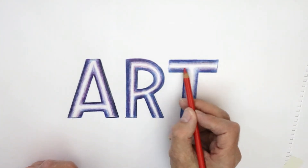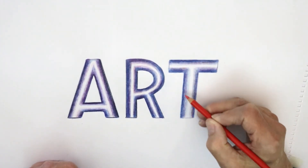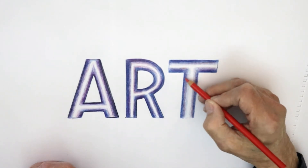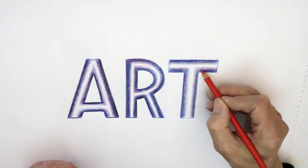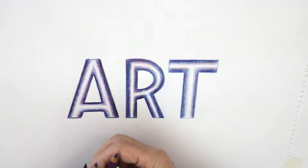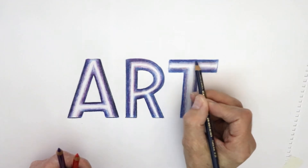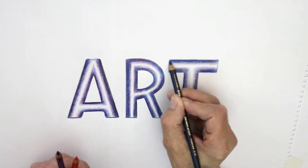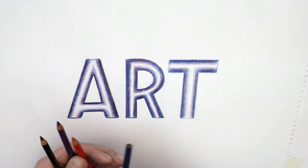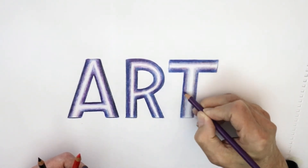Just a wee hint of colour in there. It's starting to look quite nice. I would maybe put a bit more of the blue in again just to deepen it — a bit more there — and then a bit more of the purple again, a bit more weight on that.